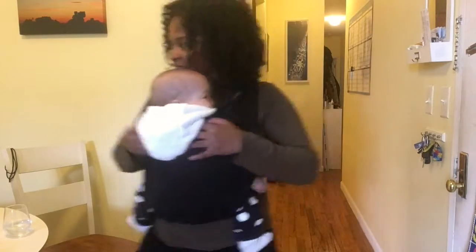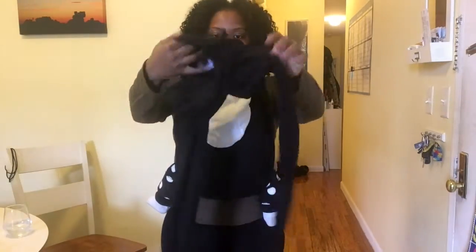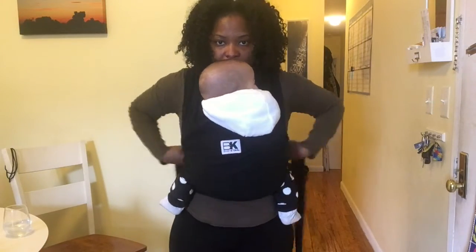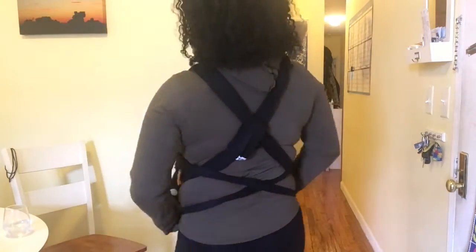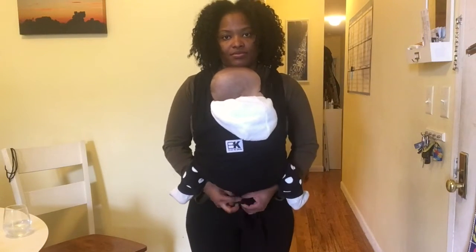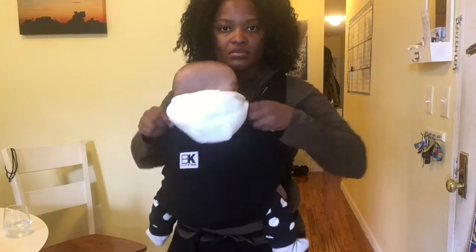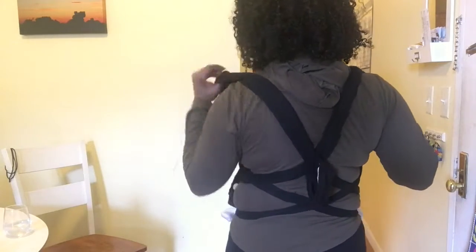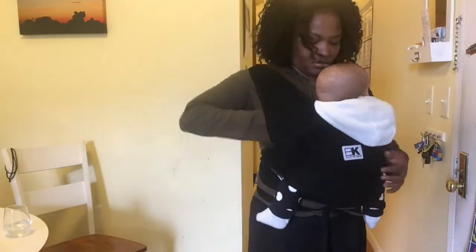There are a bunch of videos on the Baby K'tan website that explain how to use the carrier in case my directions aren't making sense. As for the difference between the small and the medium, it doesn't seem to be much of a difference — I just got a medium because I thought it was my size. Definitely decide for yourself.